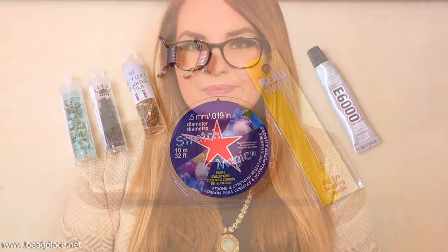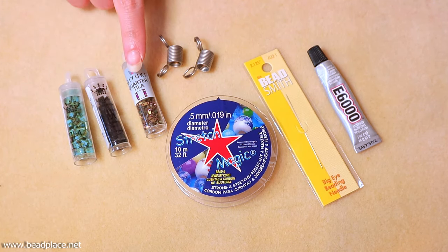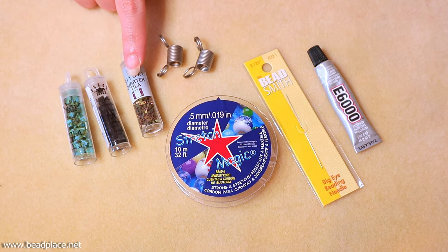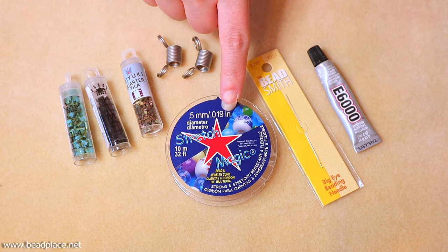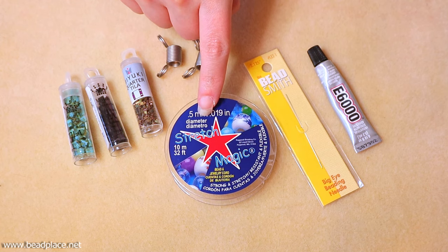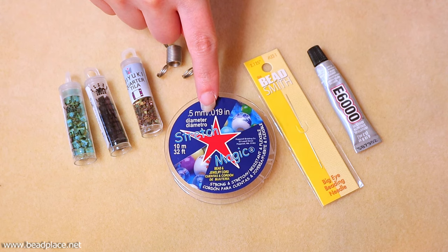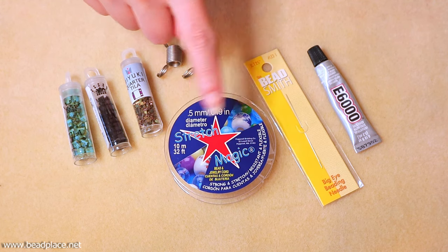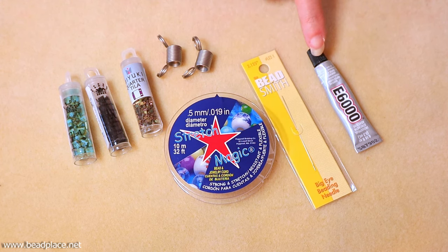The materials we're using today are two different colors of Tila beads. We're also going to use one accent color of a quarter Tila bead. We're using two bead stoppers and some 0.5mm Stretch Magic — the larger sizes do fit through, but in order to make knots small enough to hide inside the Tilas we're going to be using the 0.5mm. We're also going to use a big eye beading needle and some glue. You can use E6000, any type of jewelry super glue or beading glue that's not going to dry rot the elastic.